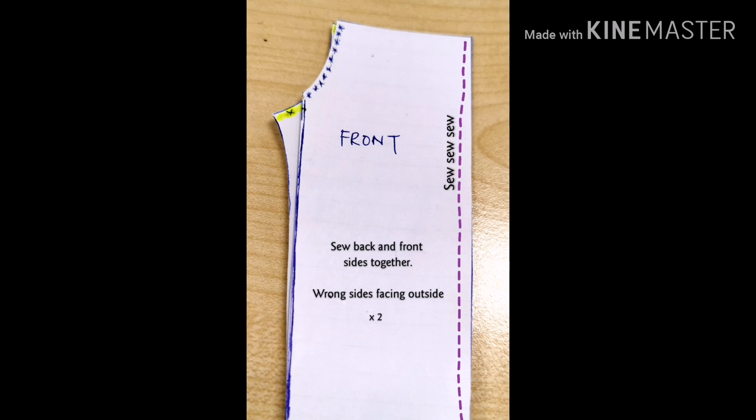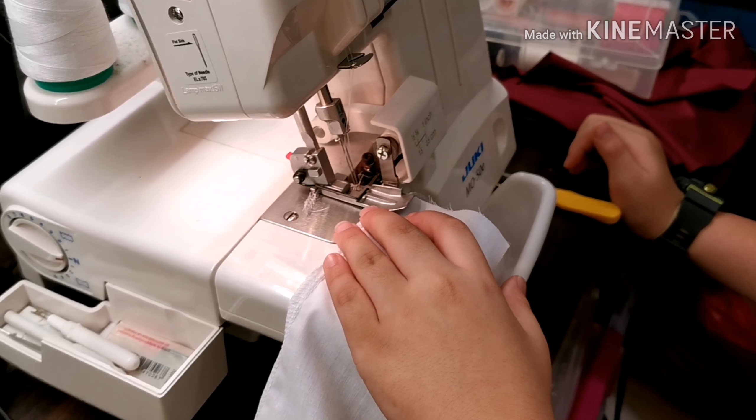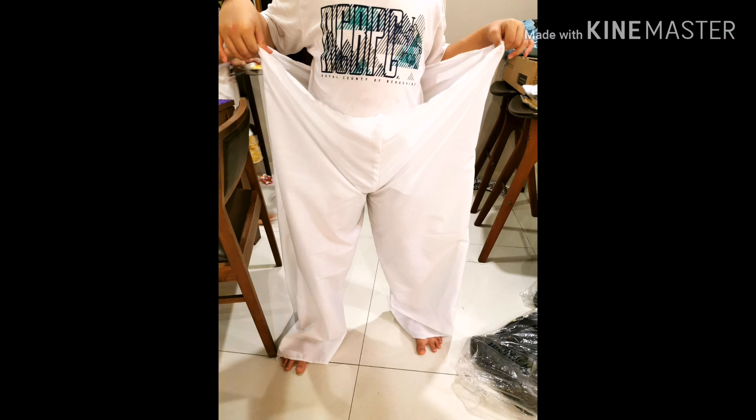Sew the sides of the back and front pieces together. Next, sew the inner seams. Try fitting it to see if you like the size. Measure elastic around your waist and ankle to the tightness of your liking, and sew it on to your waist and ankles.